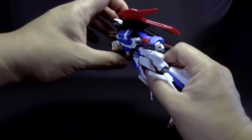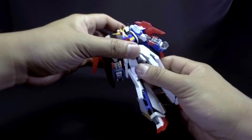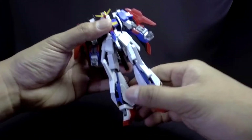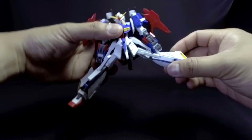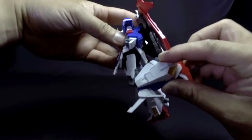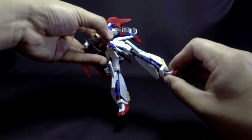The waist can bend forward and back. Those pistons are just for show, disappointingly. On the legs, it can do the splits, knees can bend quite well, and the feet are on ball joints.